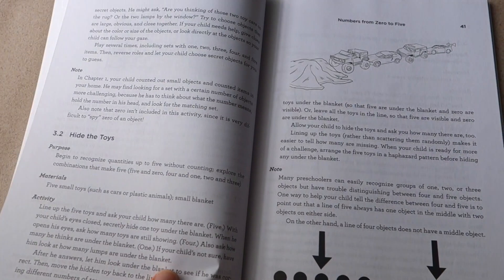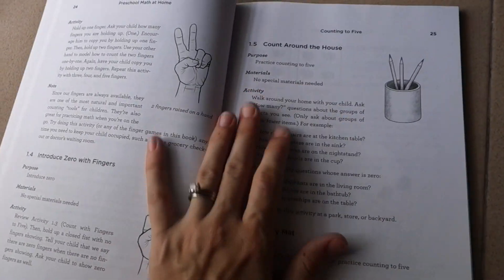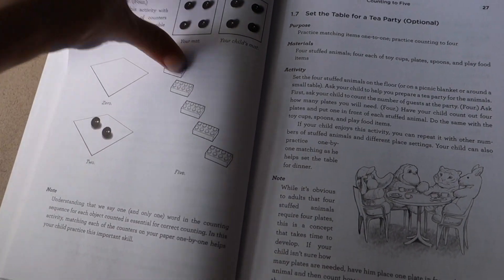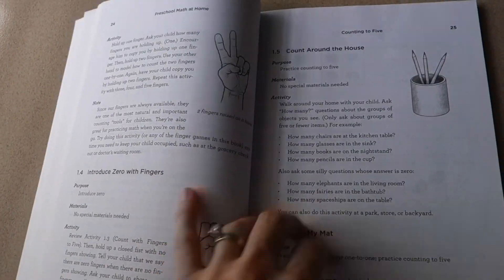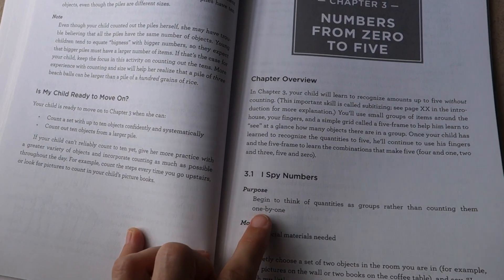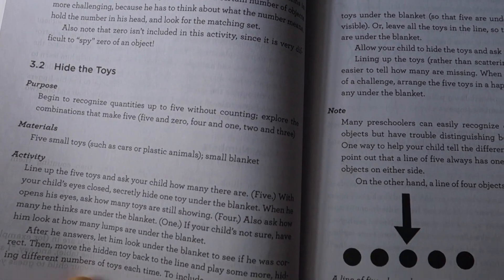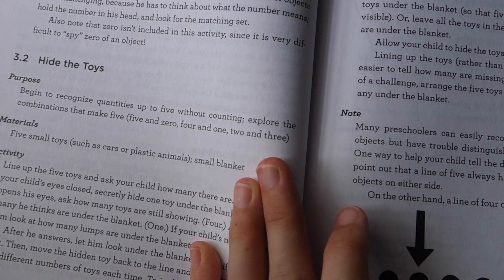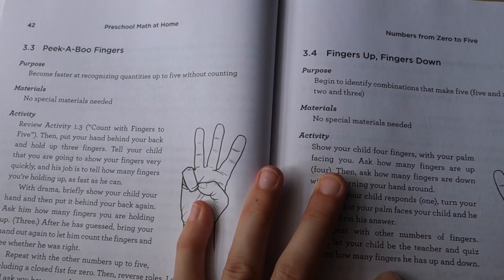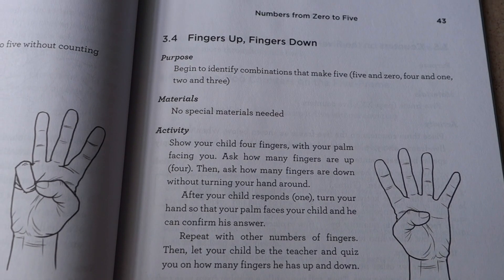You just take a few minutes each day to work on math, maybe in the morning and again in the afternoon. We're still in Chapter 1, and I'm weaving these activities into our day with no intention of rushing, but truly mastering what counting means. Further along, concepts include thinking of quantities as groups rather than always counting one by one — an important concept in early math — hiding toys, recognizing quantities without counting, and working on finger combinations that make five.